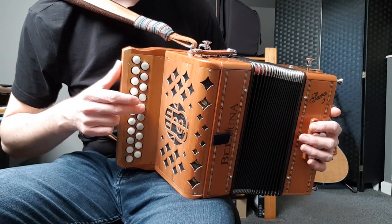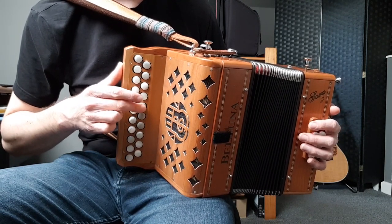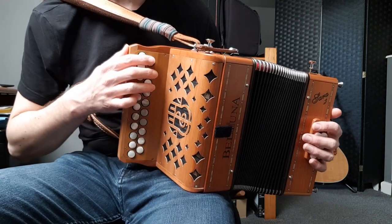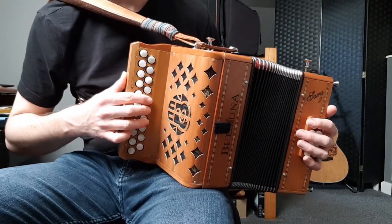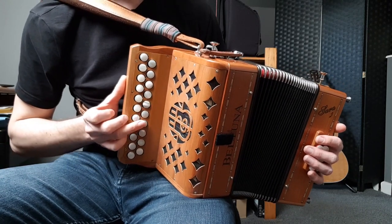Now that we're into the middle of the scale, it overlaps. That same button we finished on with E, F sharp, G is going to be the start of our next pull shape: A, B, D. So we have A, B, D down here and A, B, D just the same up here, and then again it overlaps.